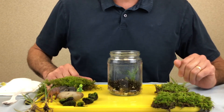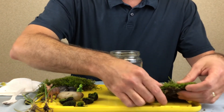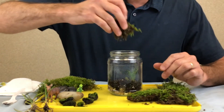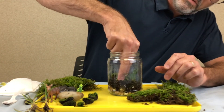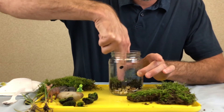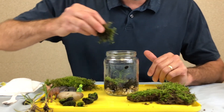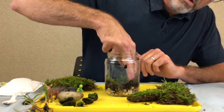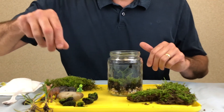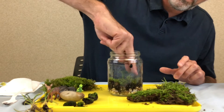Next, take some of your moss, find a nice piece, and tear off a piece that you like. Go ahead and put that in, push it down — it's pretty sturdy, so you can just push it down into the potting soil. Take another piece and push it down. You can kind of fit them in just like a puzzle.